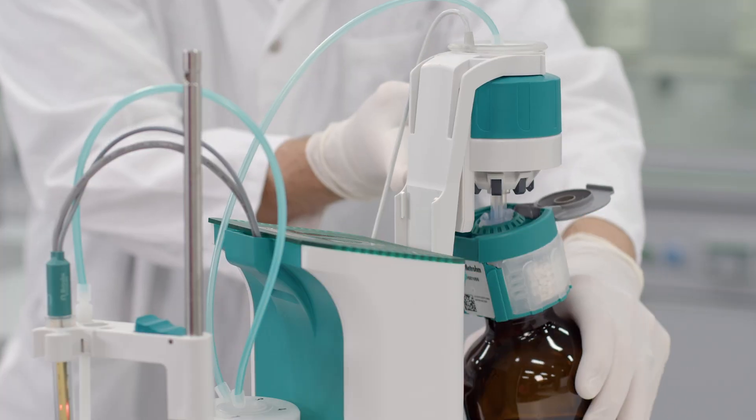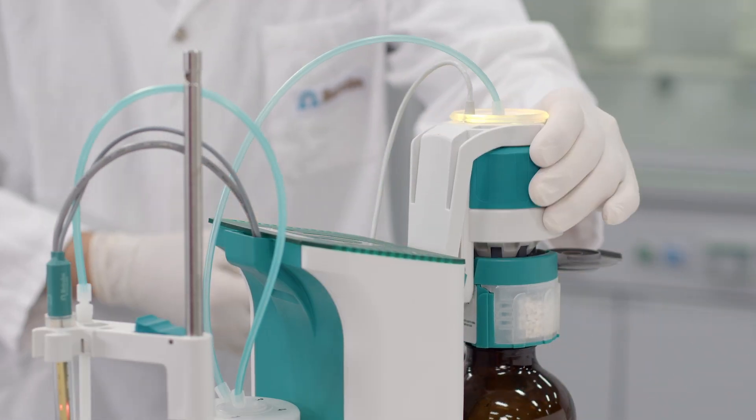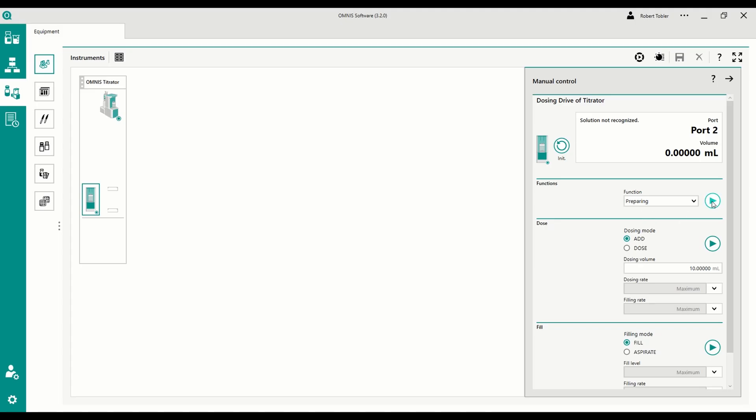Safer handling of chemicals is the fourth benefit. To prepare the burette, just connect the EDTA titrant bottle to the titrator and press 'Prepare' in the software.